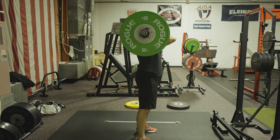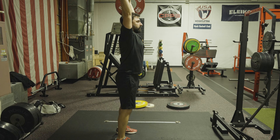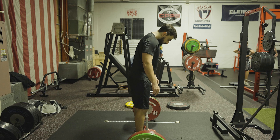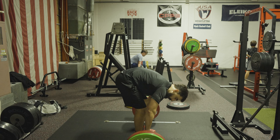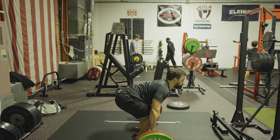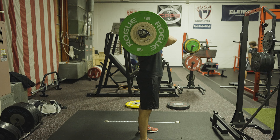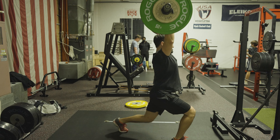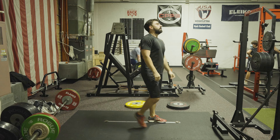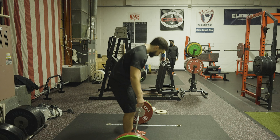Here's where me not training the movement comes into play — I did not get low at all, I need to work on that. That one definitely freaked me out a little bit, but after a few minutes I re-evaluated, lowered the weight a little, and knew I could attack it again.